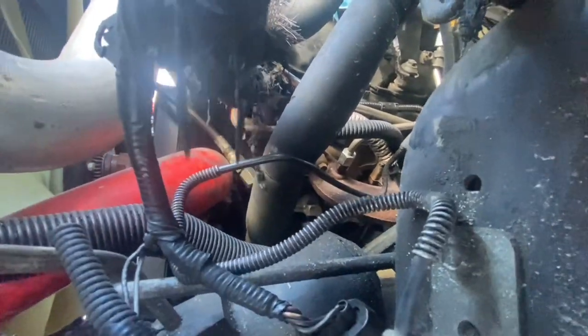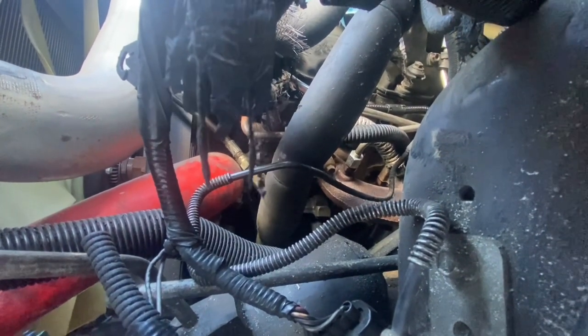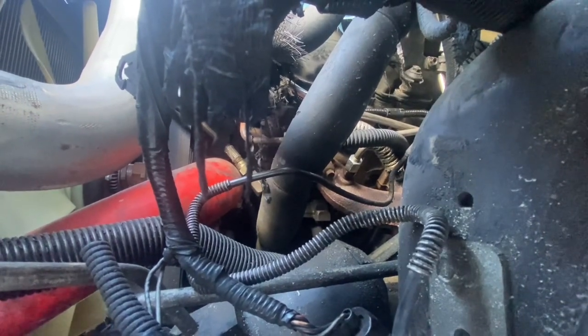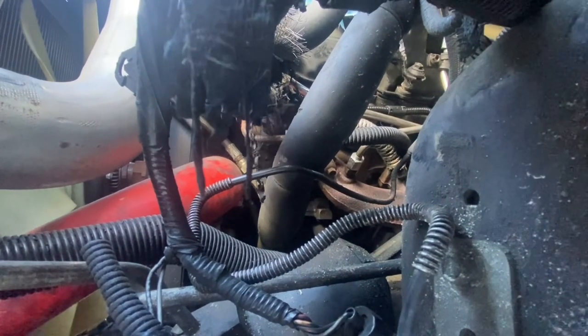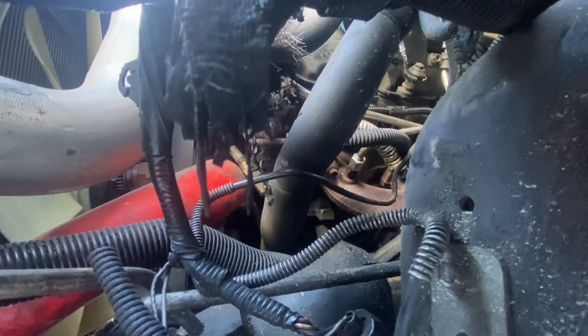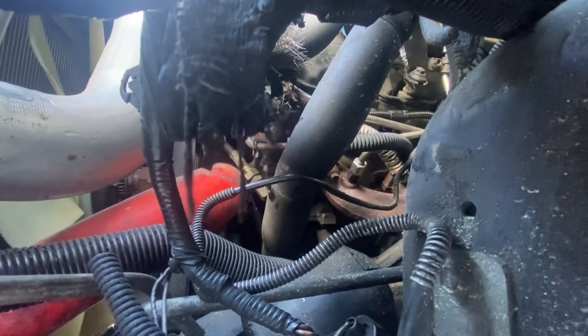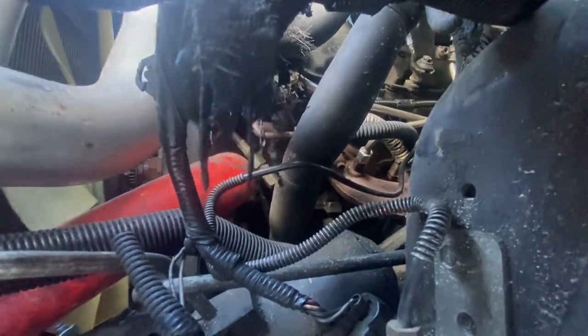If you guys have any questions or want more tips and tricks on swapping out the EBP sensor — I got a trouble code showing improper exhaust back pressure readings, and when I pulled it up on my Edge, you could clearly see it was reading some crazy amount of back pressure due to the sensor being completely clogged. Any questions, just leave them down in the comments below.